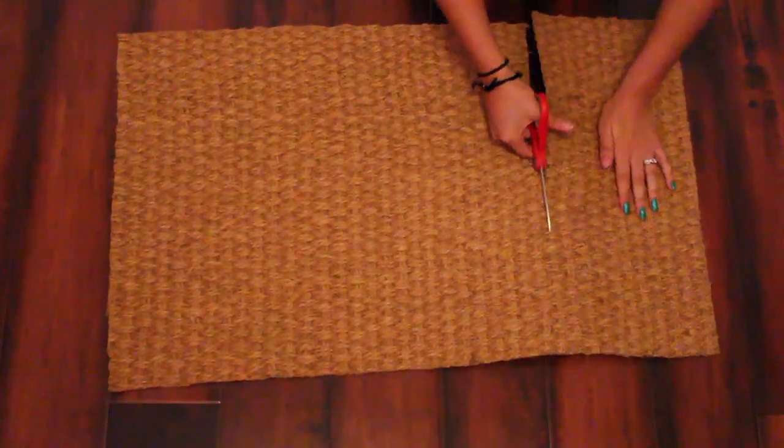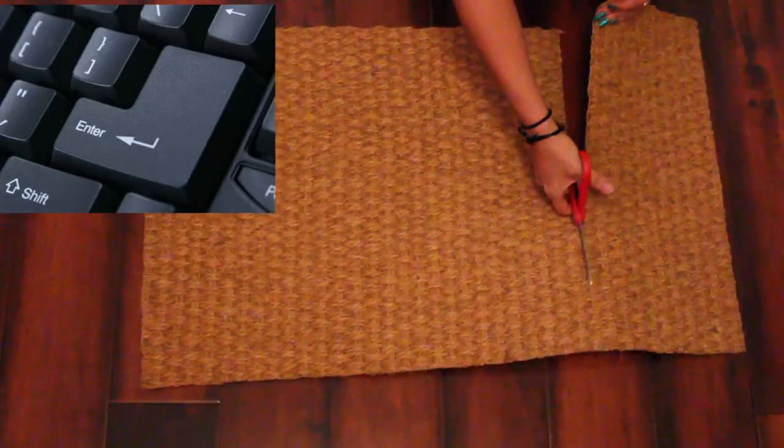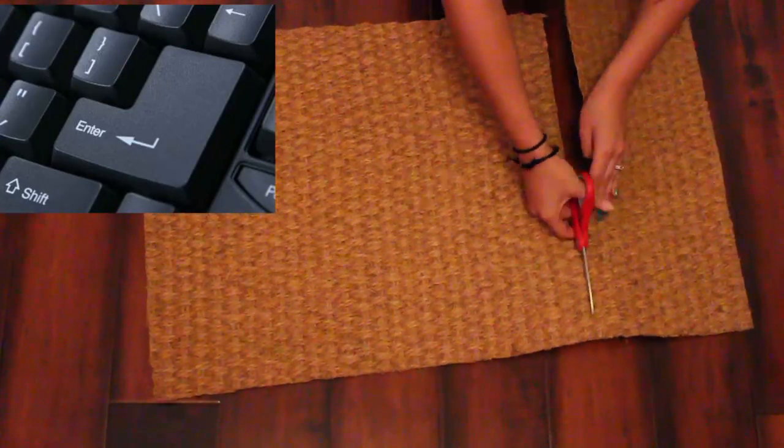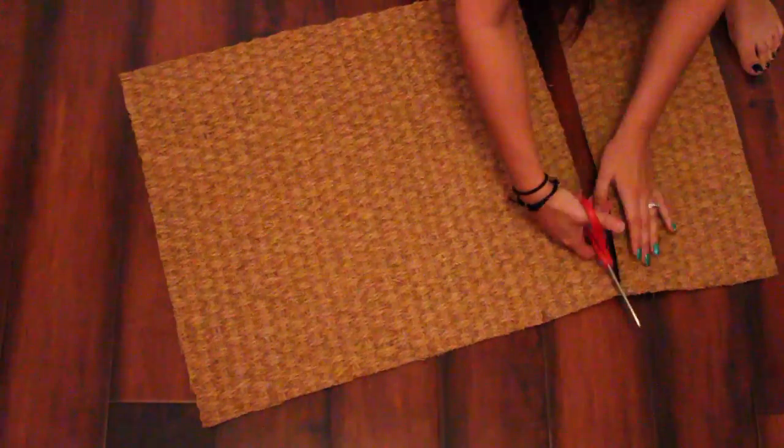The first thing you need to do is determine how big you want your mat to be. Today I'm going to be creating an enter key from the keyboard. Those are square shaped and I don't want this to be too small, so I'm going to go ahead and cut it about this size.